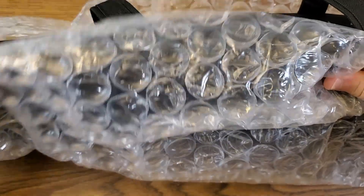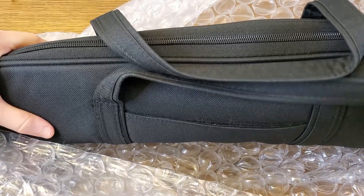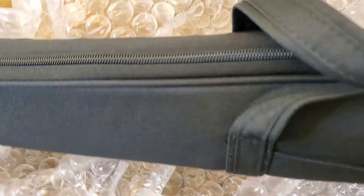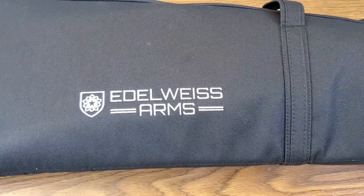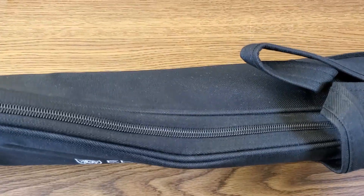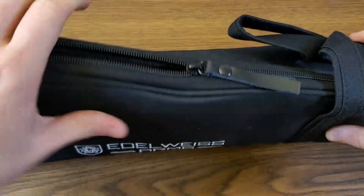Shipping cost on this particular rifle was $39, which is certainly not cheap, but you do get a nice case out of it. They definitely package these rifles in a manner that keeps them safe. Check out that branded rifle case — wasn't really expecting that. As far as soft cases go, this one feels pretty good; it actually has some padding to it. But let's get into this to see the main event here.